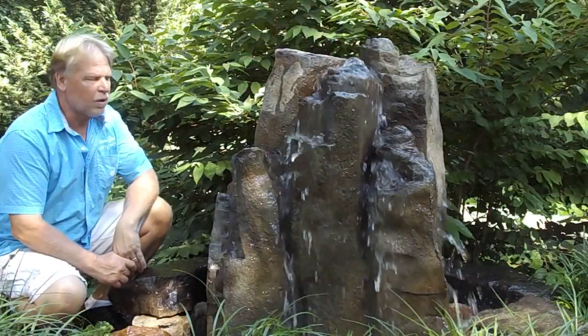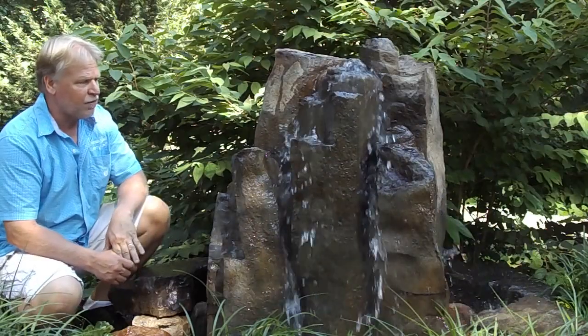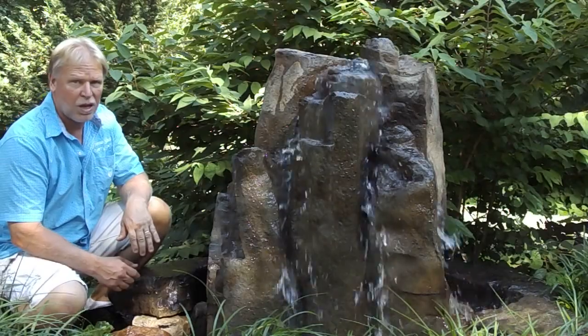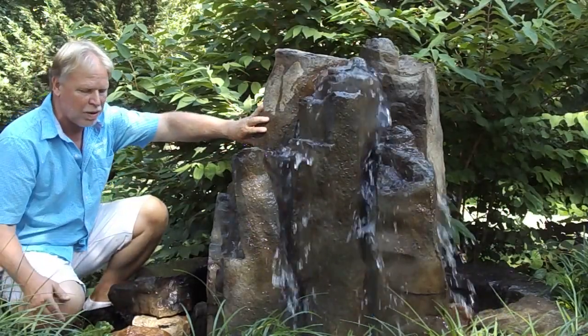I'm Kenny Lowry and today we're going to take a look at what we call the basalt block. This is a GFRC boulder — it stands for glass fiber reinforced concrete. It's the same material used in zoo exhibits and animal habitats. It has the look, the feel, and the texture of real rock at about one-fifth of the weight.